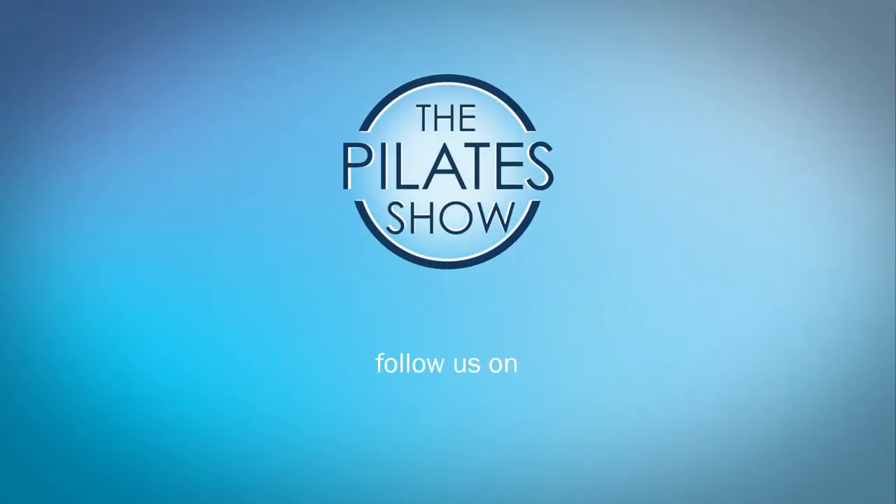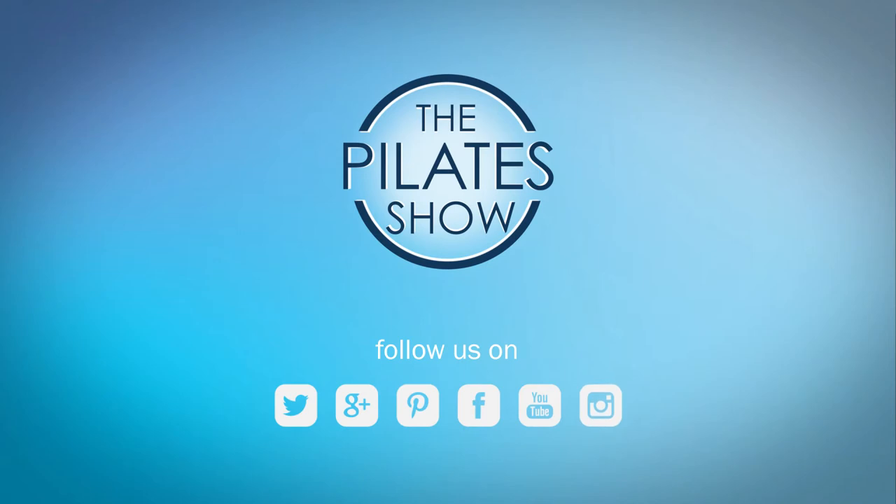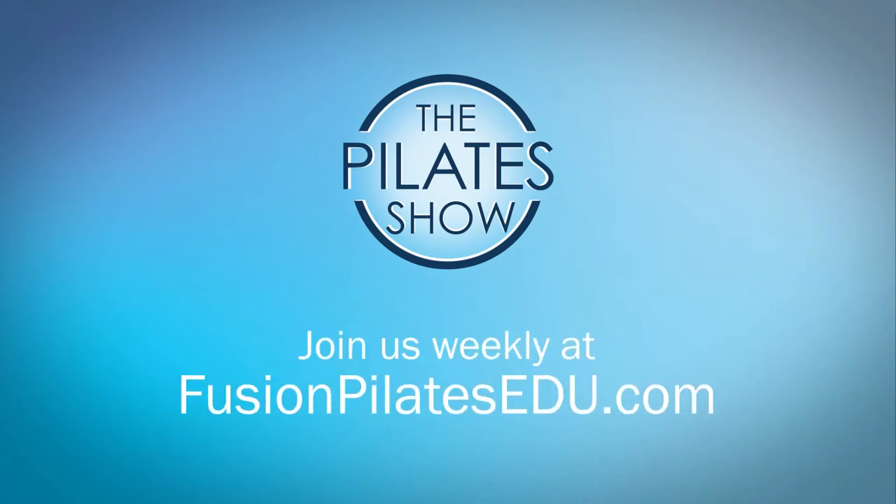That's it for today. If you have a different take on today's subject or there's anything you'd like to see covered in an upcoming episode, we'd love to hear from you. Comment below, on Facebook, Twitter, or in the forum at FusionPilatesEDU.com. See you next time and never stop learning.